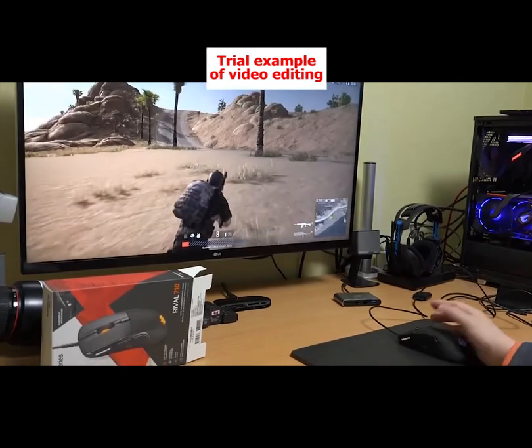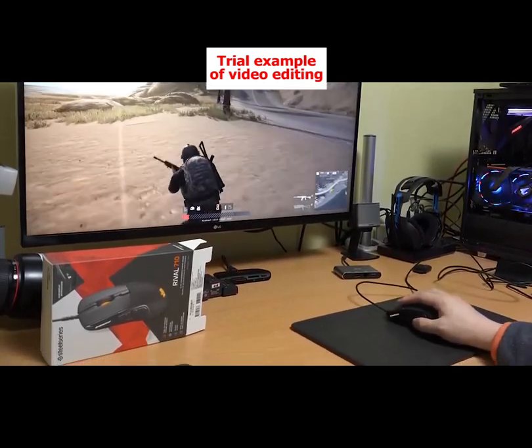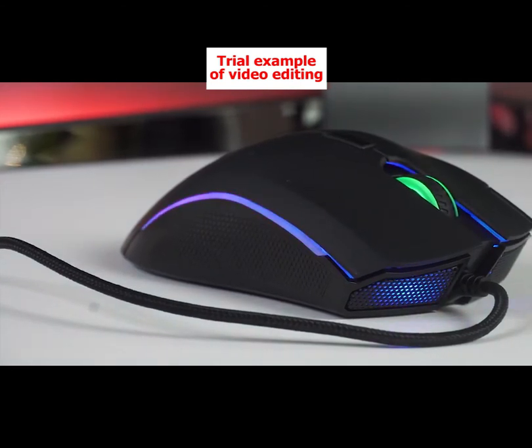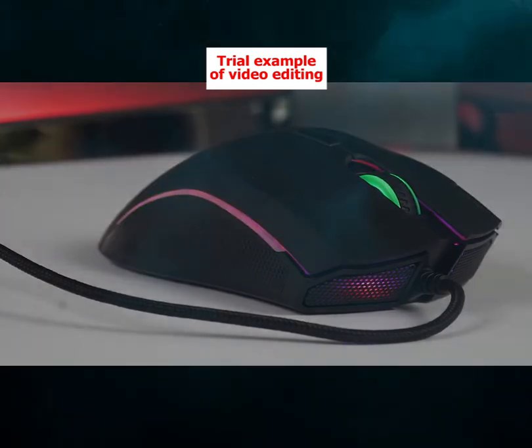The higher the CPI, the more cursor movement you see for less physical movement. Lots of people brag about having ultra-high CPI counts on their mouse, but ultimately it comes down to personal preference and the genre of game you're playing.